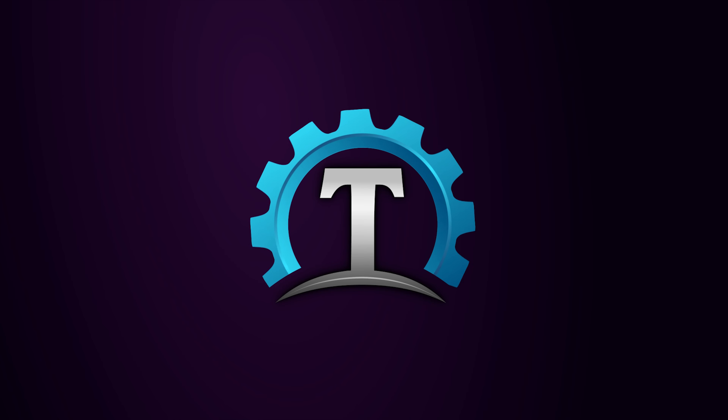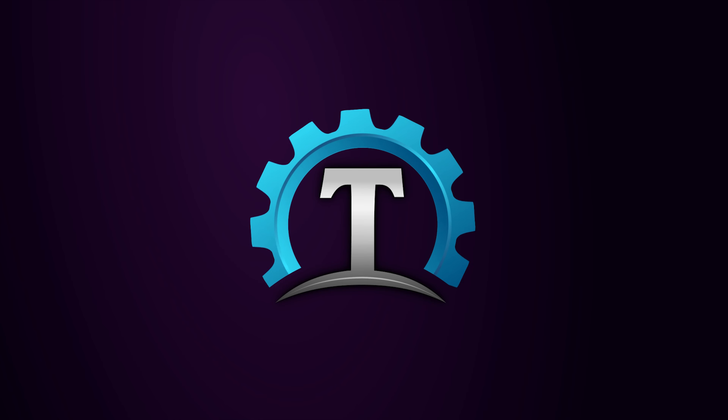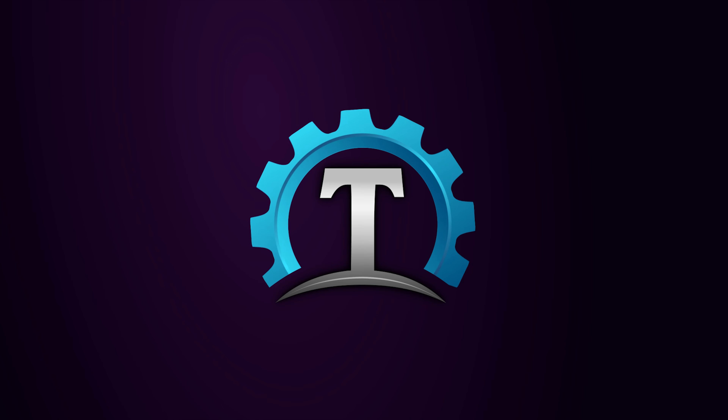On Amazon, this is advertised as an AMVR headset charging dock, which I think is a little bit misleading, because when you put the headset on the stand, it doesn't actually start charging straight away. You still need to take the short USB-C cable and plug it in from the stand into the headset. It also doesn't charge the controllers — the controllers just sit on the stand. That's not really an issue for me though, because I use rechargeable batteries and just swap them out when I need to.